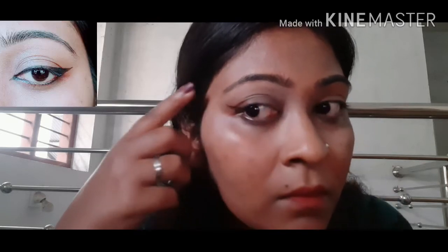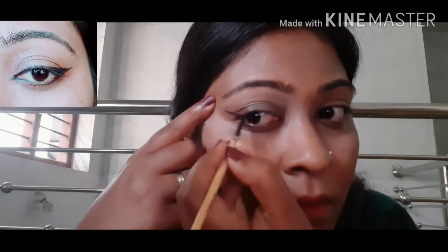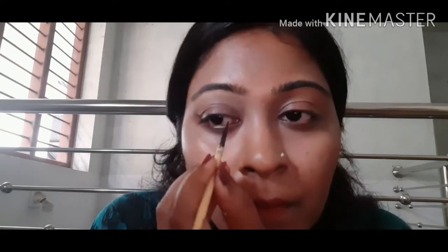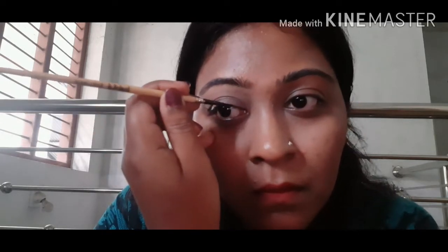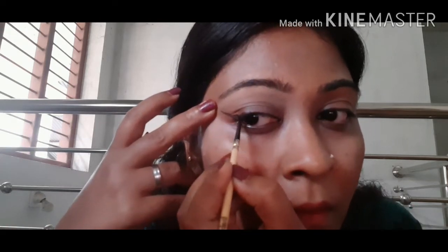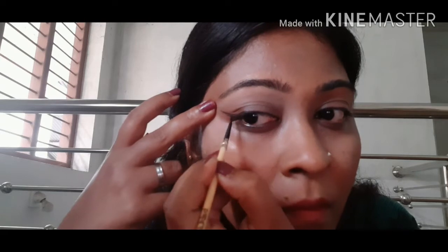This is the last and final eye look — the fox eye look. This is a big stroke, so we can lift the stroke. You can cut the layer in the middle of the corner. You can cut the inner corner.